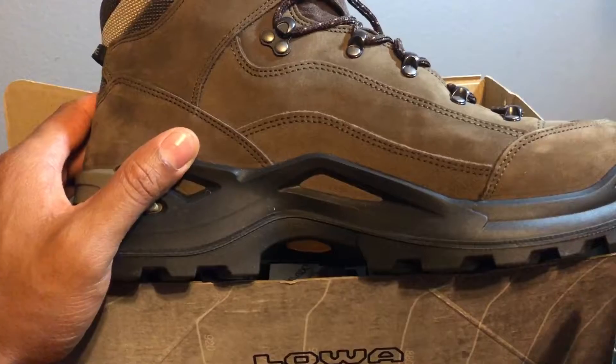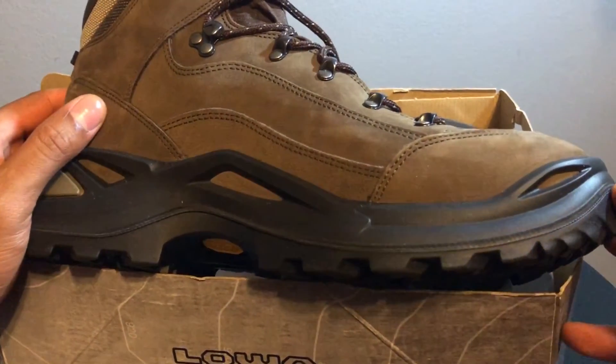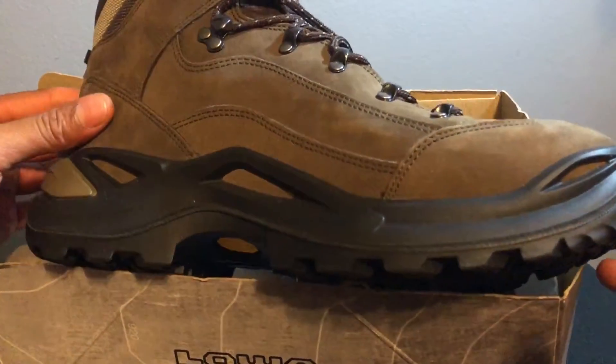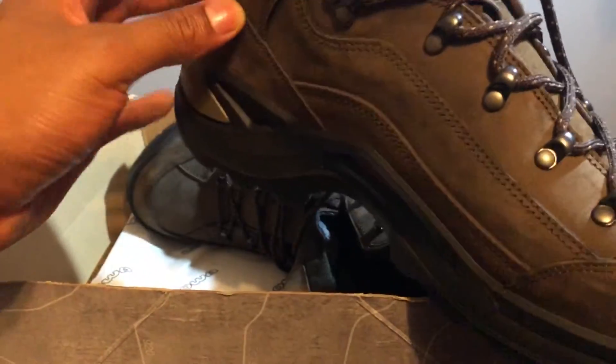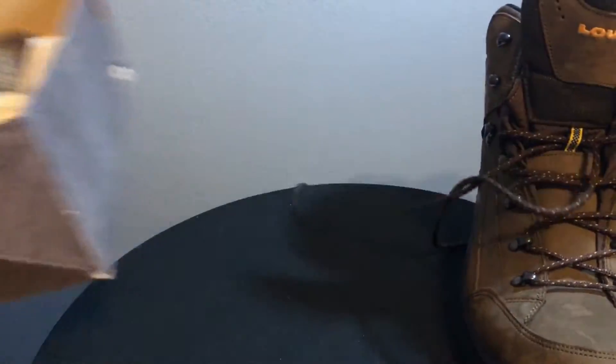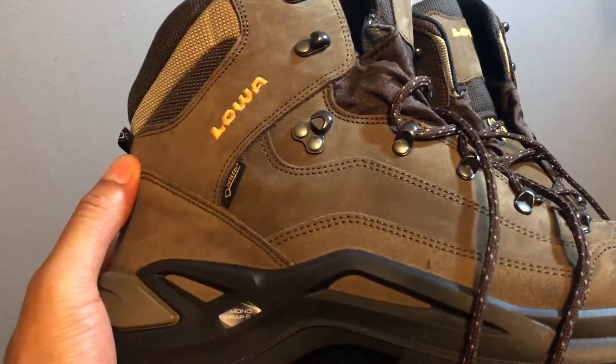I'm going to be taking a long hike and doing a lot of hiking over the next year, so I'll keep giving live updates on this shoe. Going ahead and pulling out the left shoe and the right shoe. What I really like about these shoes is that they are Gore-Tex.